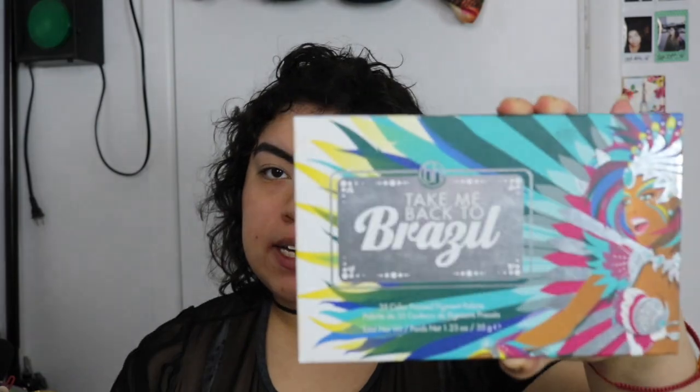This is how it looks so far. Honestly, I would just go out with my eyebrows done, but let me not be lazy and actually cook up something. For today's eye look, I'm going to be using the Take Me Back to Brazil Eyeshadow Palette by VH Cosmetics. I'm going to start off by using this color up here as my base using a fluffy brush from Real Techniques, putting it all over my eyelid.